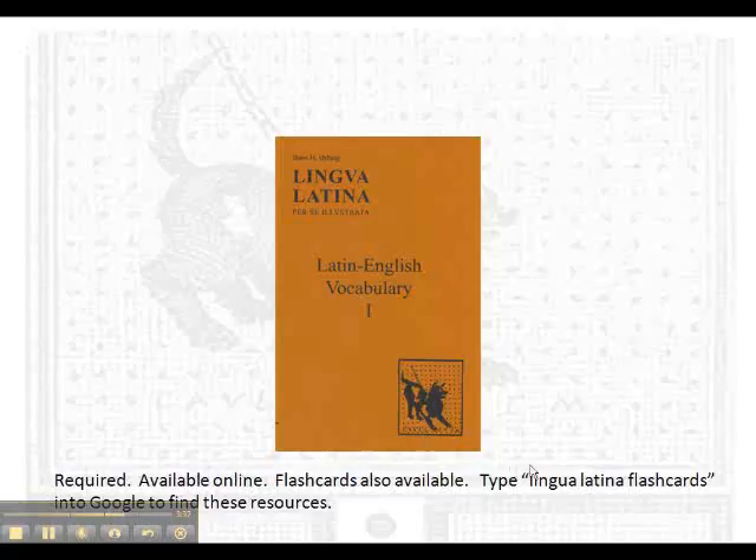There are also flashcards available. If you go to Google and type in 'Lingua Latina flashcards' or 'Lingua Latina vocabulary,' you'll find those resources.